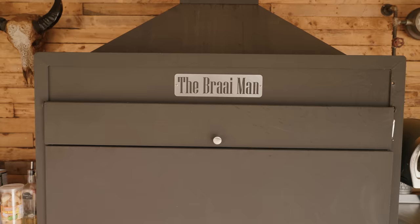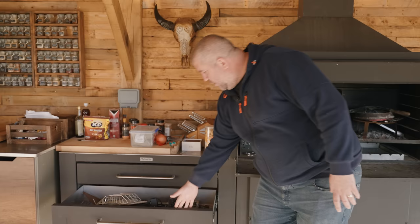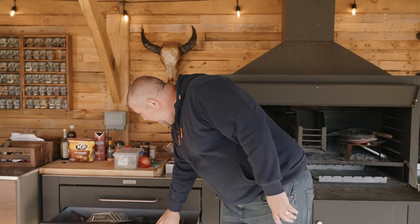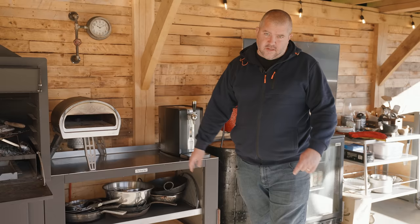I've also got these side units — really heavy duty stainless steel worktops on top, and drawers that have plenty of room to store things like your rubs and ingredients, which is really handy for my classes. I've got all my skewers and rotisserie attachments in one drawer, and a large drawer at the bottom for bigger bottles of oils, vinegars and that kind of stuff. On the other side, another heavy duty unit with open shelves for pots, pans, chopping boards — fantastic kit from The Briar Man.